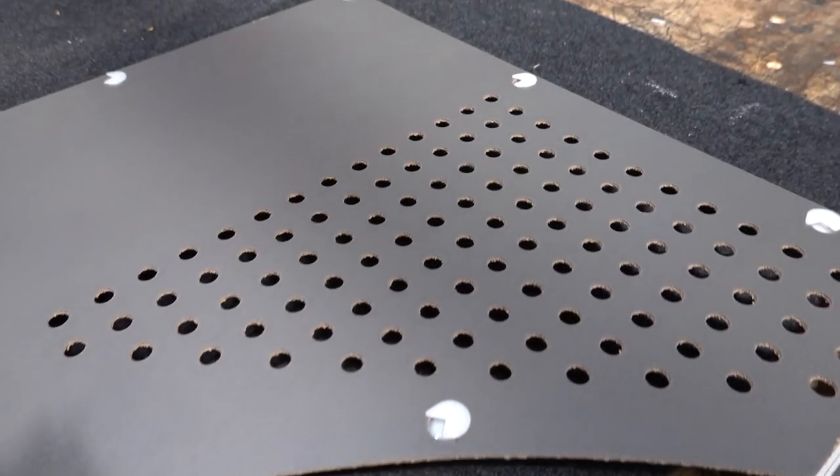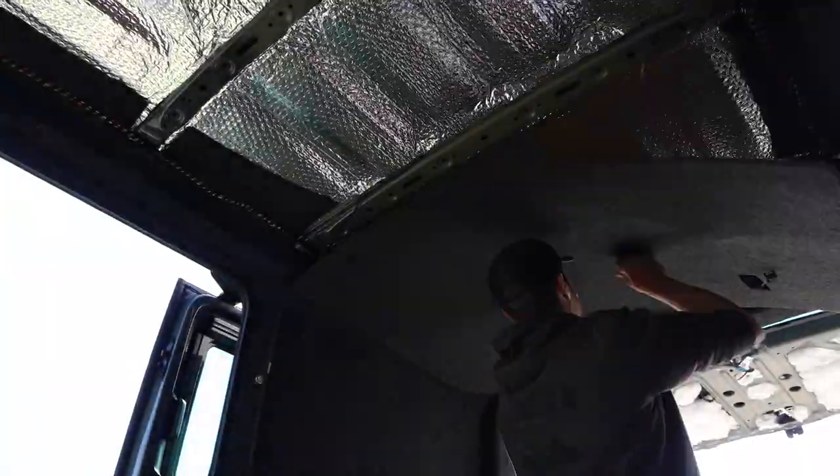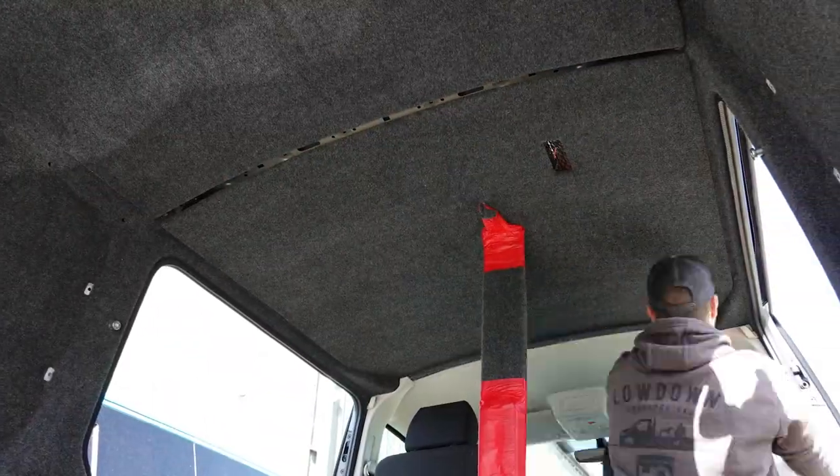Once the panel has been trimmed, you can move on to installing the panels. They are a bit harder to fit, but as you can see Blake has used a prop here to help with that.